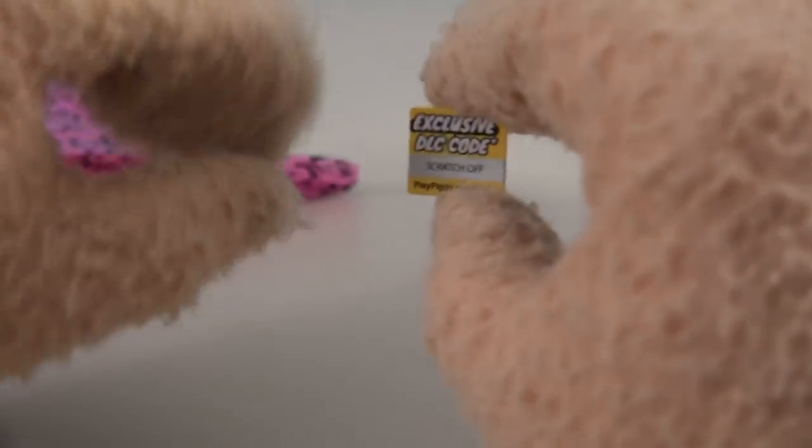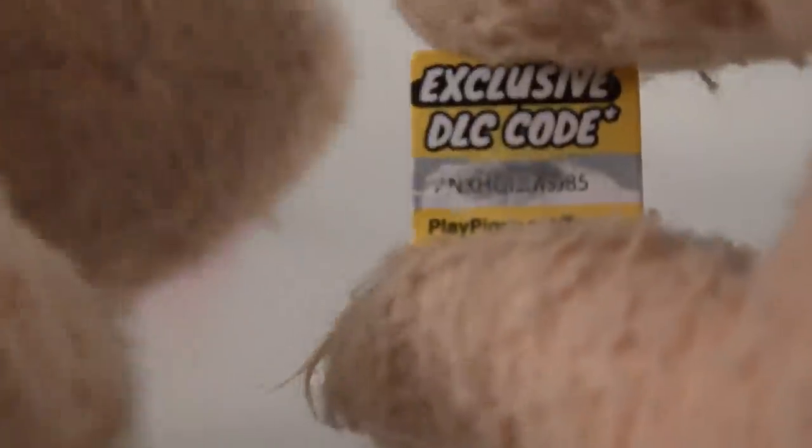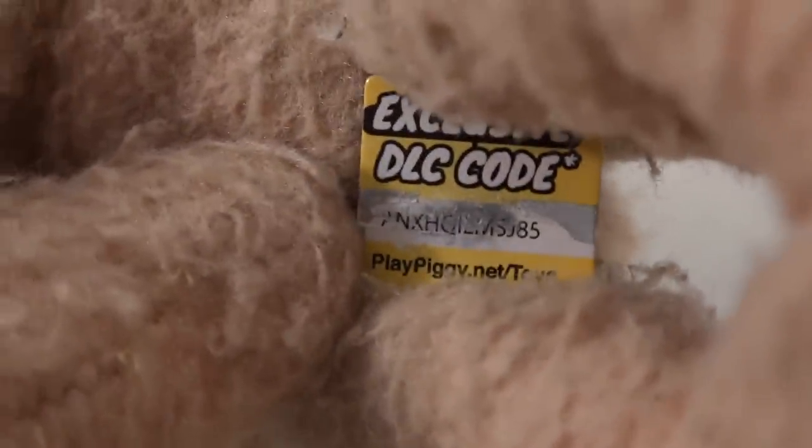We get a little code as well so you can play the game and scratch it off. Kids, if you want to use that for your game, you can use that — if you can read it.